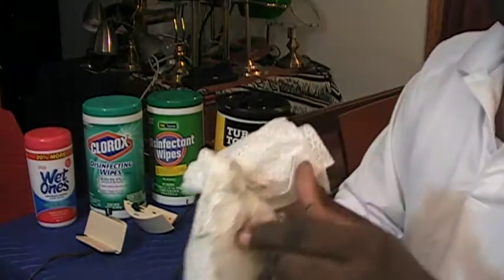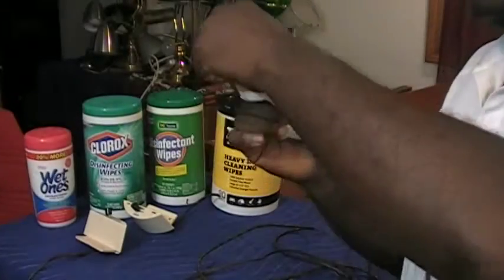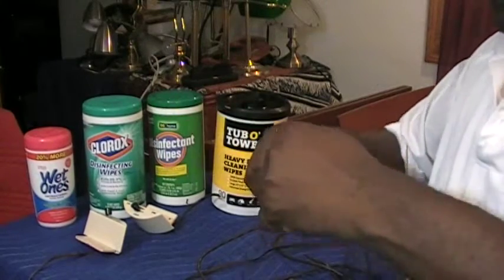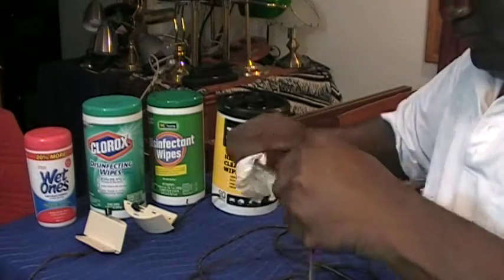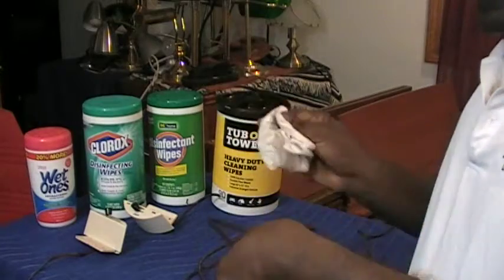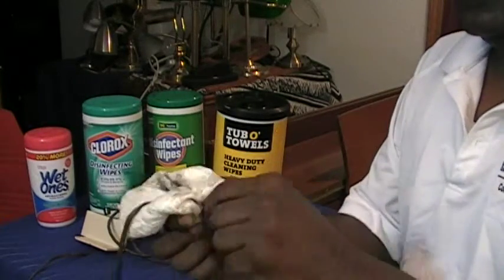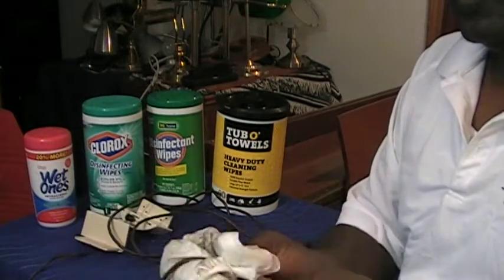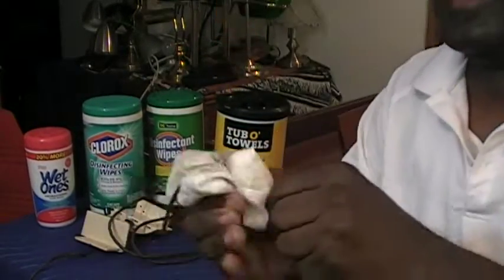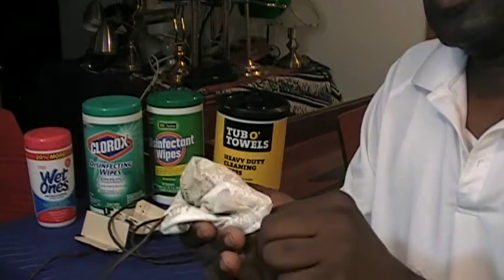I'm going to take some wipes and do this to it — this is all it takes. Look at that, look at that. I'm not even going to show you my face on camera as I'm cleaning this thing because I'm looking like — this is nasty. This is so nasty.